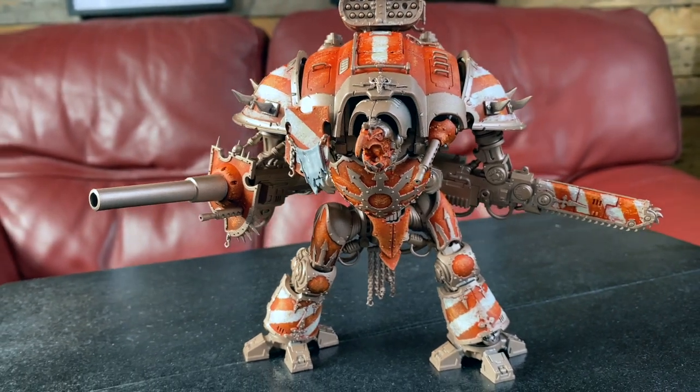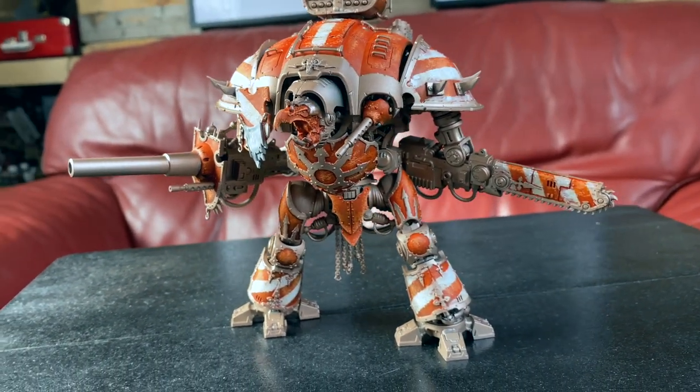Let's get into the metal of these knights then. I sprayed them Rune Lord Brass in my priming video a couple of videos ago, and that's where the metal sat from then till now. This is where we left our knight: all of the armour panels done, none of the metal, still sprayed and primed Rune Lord Brass.